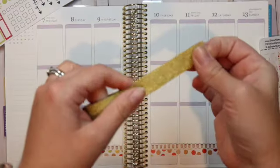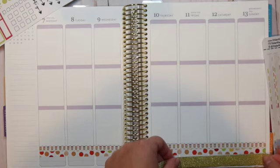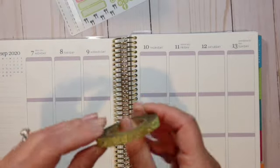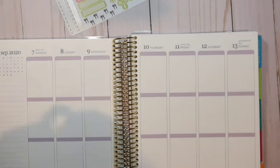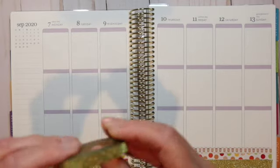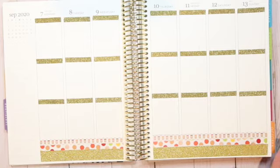Alright, let's get started. I'm going to go ahead and lay down the washi tape — I'll lay down this gold glitter washi as well to kind of go along with this week, because I want to make sure that I cover up the bottom portion. Now I'm going to lay down this thin gold glitter washi as the headers for each one of my days. I didn't get a neutral planner this year and now I'm kind of regretting it, but this glitter gold washi is really thin so it'll go perfect over the purple headers.